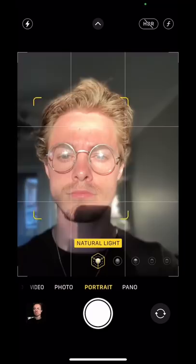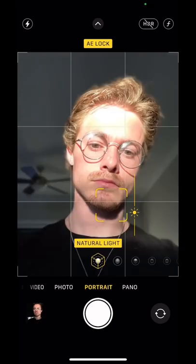Then you're going to go over to portrait mode. After you go into portrait mode, make sure the focus goes on your face. Then you're going to click and hold on yourself. Drag the sun dial down so that way it's nice and moody. Look off in the distance, take a photo, and you just created a masterpiece.